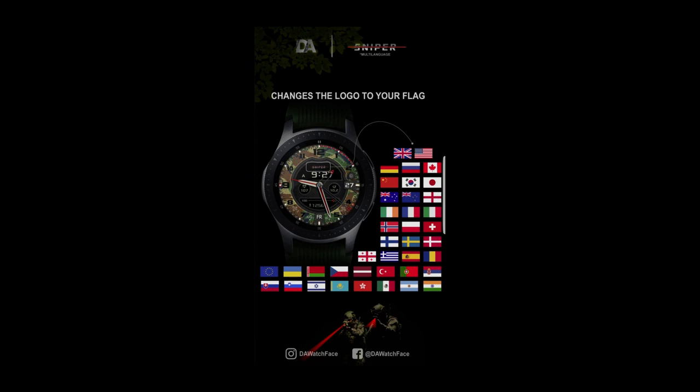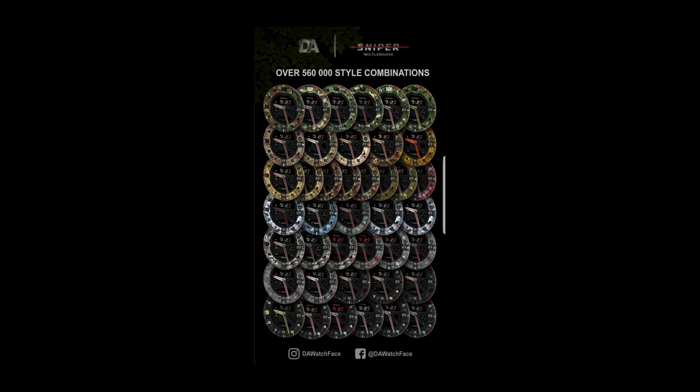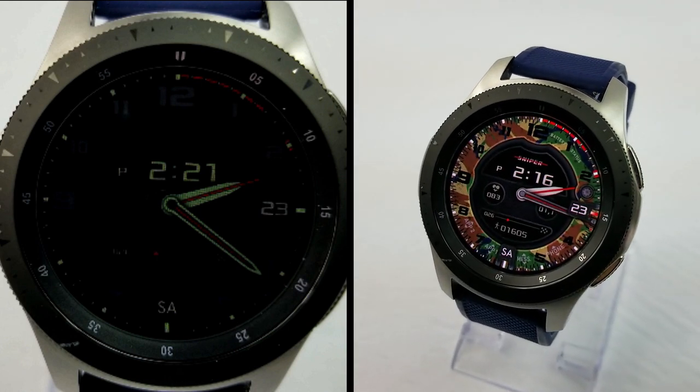This was just a quick review as I want you guys to get an opportunity to download this watch face before the promo ends, so definitely grab it soon because it's switching back to a paid version on Sunday. And don't forget to participate in our other giveaway contest for the review that was released earlier this morning.